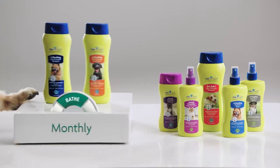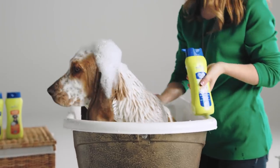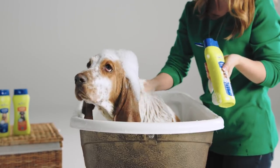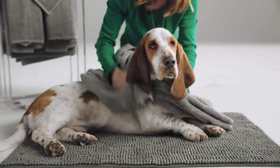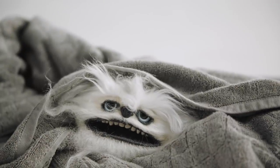Bathe monthly with Furminator Shampoo and Conditioner. Deshedding starts with a good bath. Our Furminator Deshedding Shampoo will help loosen the undercoat where the bulk of the shedding comes from. Follow up with our gentle conditioner until dry.